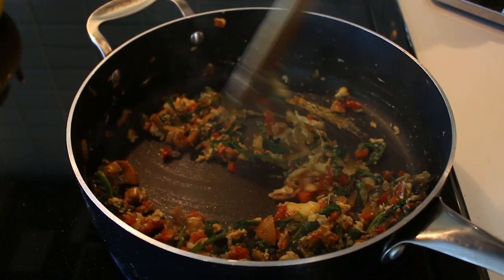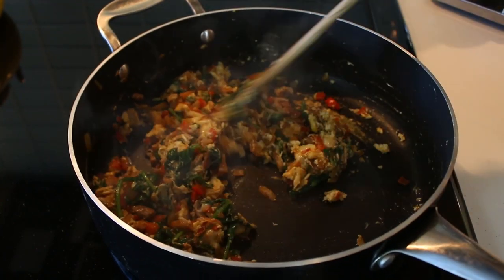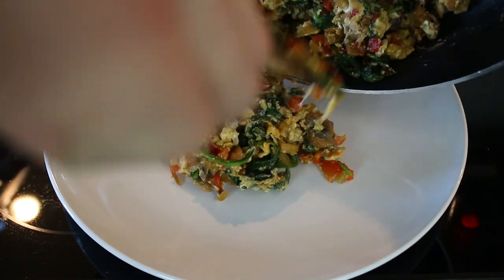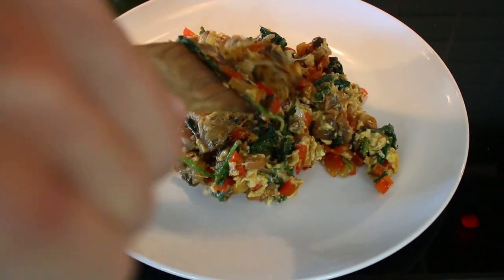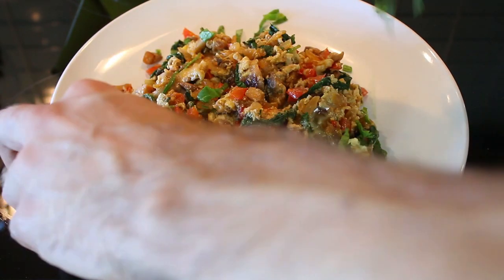I've been making this for years, but look at this — look at all this color. This is one of my favorites. Staple recipe. You can garnish with what you have — maybe some parsley, basil, or green onions.